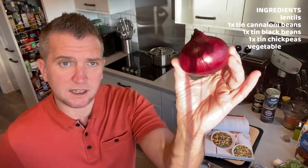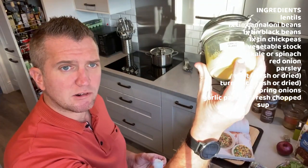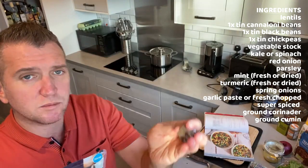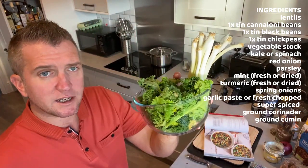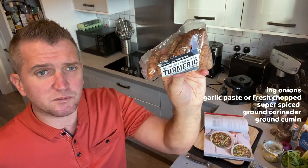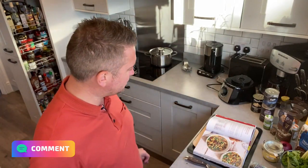The ingredients we need: obviously the lentils, a red onion, garlic — in this case I'm just going to use up some garlic purée I've made in advance — ground coriander, ground cumin, vegetable stock or stock cubes, organic kale, and this recipe also calls for spring onions and spinach, but I'm using kale, parsley, and fresh mint. I'm also using some fresh turmeric — or you can use dry — so it'll be really interesting to see what you're covering this winter in terms of soups.